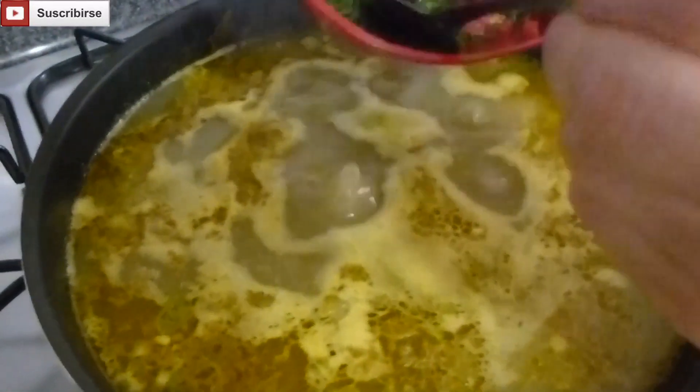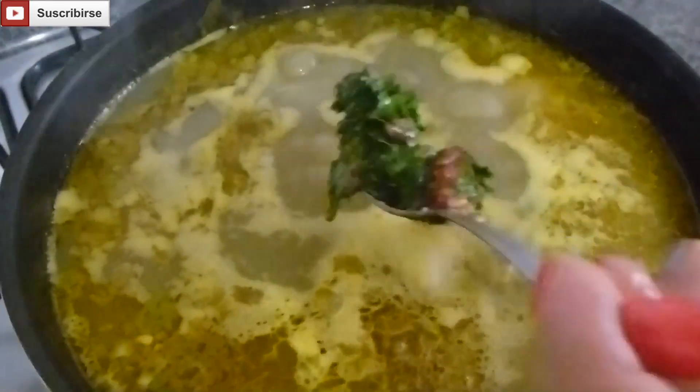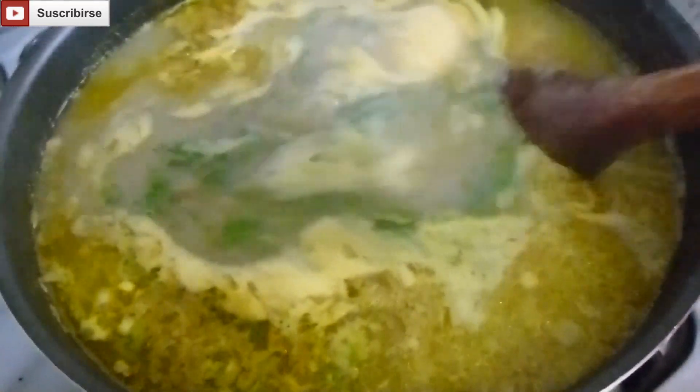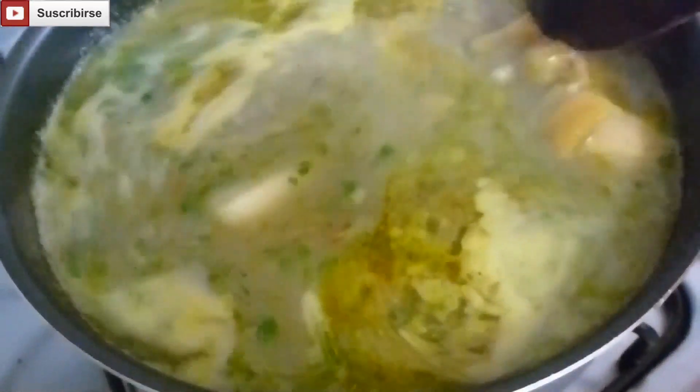Now that it's done, we're going to add a bit of cilantro and chopped tomatoes. Give it a little mix at the end and we're ready.